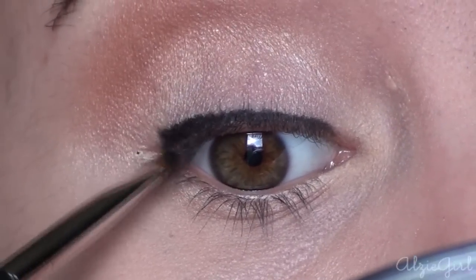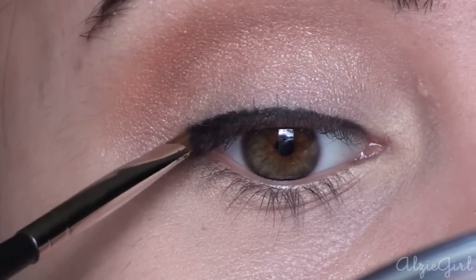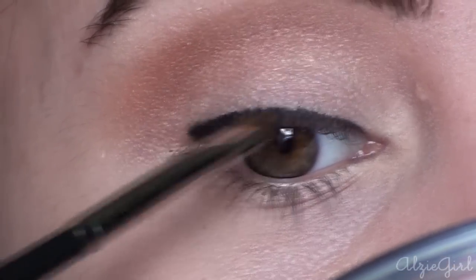It's really important to cover up the lash line — make sure there's no skin showing. You want this line to be thickest towards the outside of the eye and thinnest towards the inside of the eye.